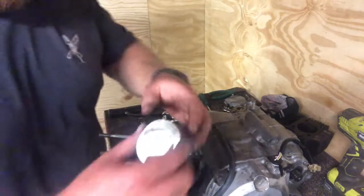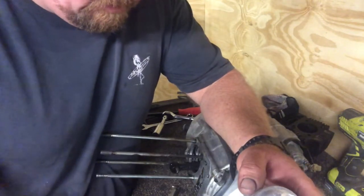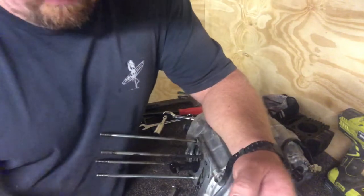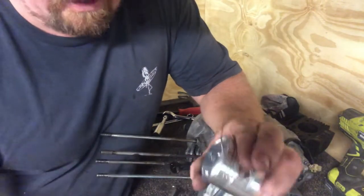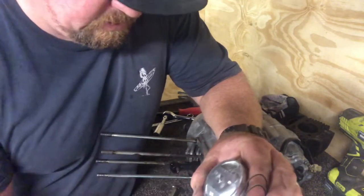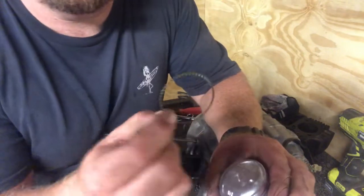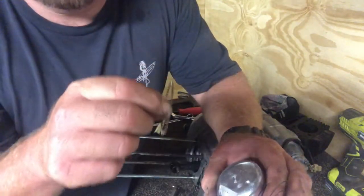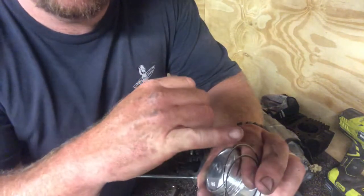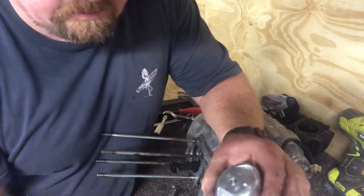We're going to get the rings on first. In the kit you get two thinner rings, and then you get this guy — the oil ring. If you know anything about engines you know what that is. It has one of these thin ones top and bottom of it, and the oil ring goes in between.